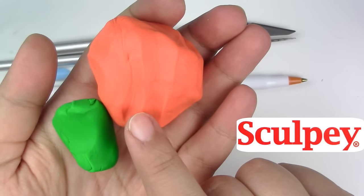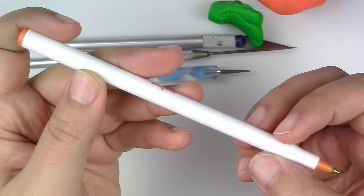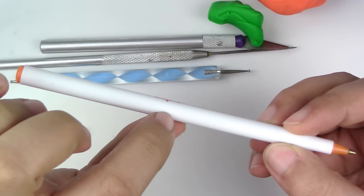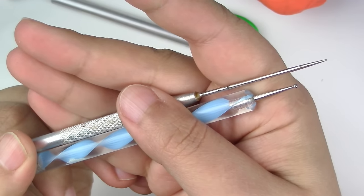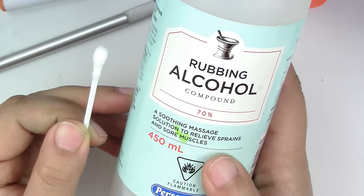Here's what you'll need for this project: green and orange polymer clay — these are from Sculpey — a Bic-style pen with a hard plastic that we can bake, rounded and pointy tools, a cutter, and rubbing alcohol with a Q-tip to clean up your piece from fingerprints or dust particles.